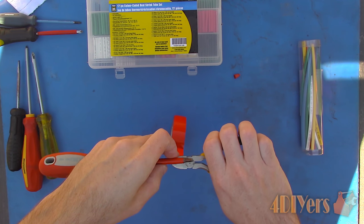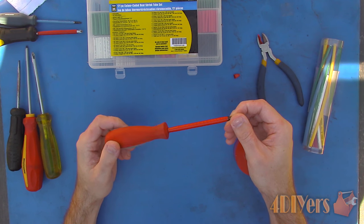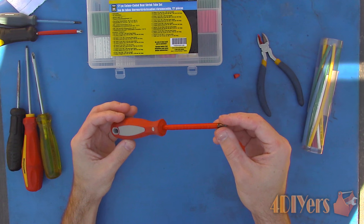Simply wrap the tape around the shaft, stretching each wrap to ensure maximum adhesion along with half an overlap on each layer. Once done you should be left with something such as this.